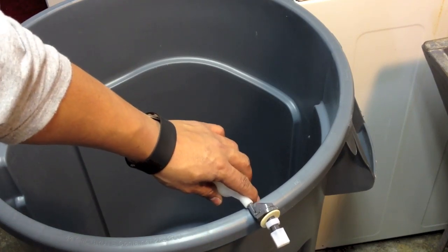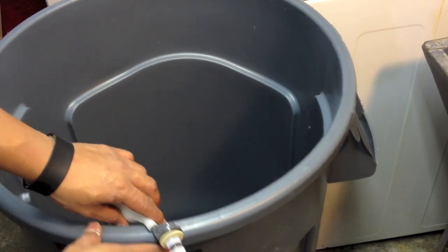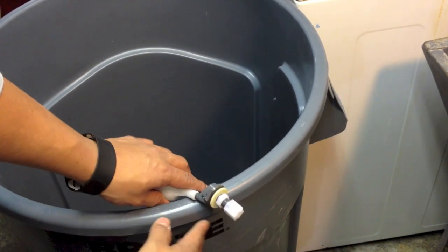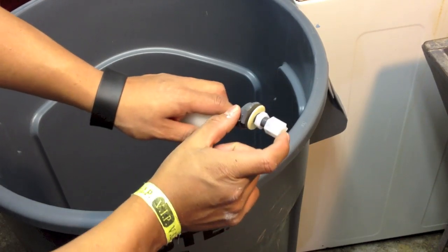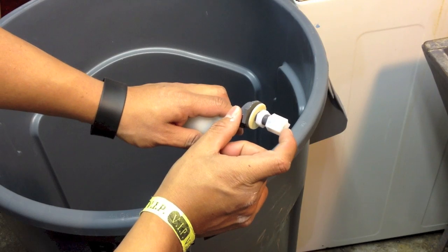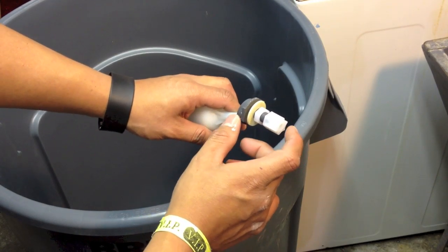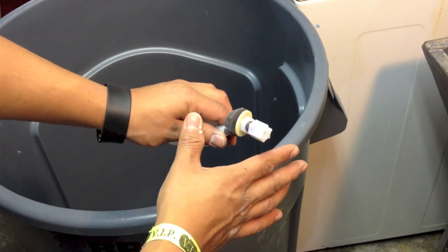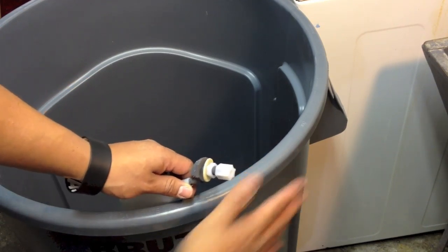The reason why I don't want to put it there is because there is nothing to protect it. As you see, the auto shut-off float switch will come out like half an inch, so I don't want this to be exposed.